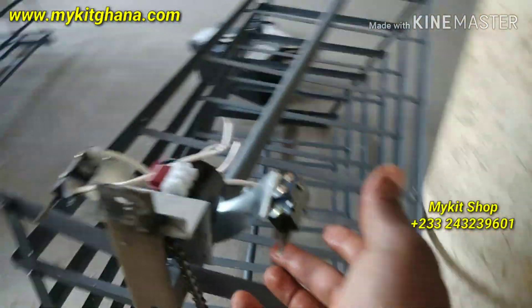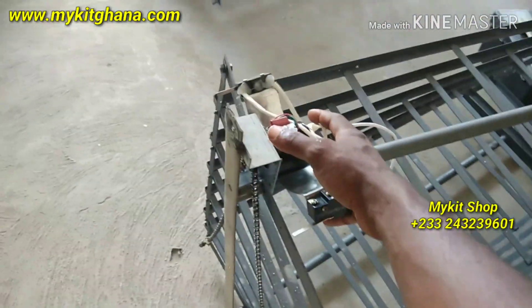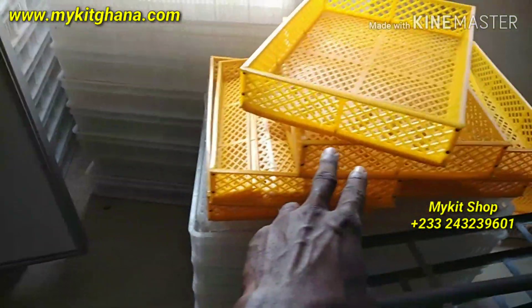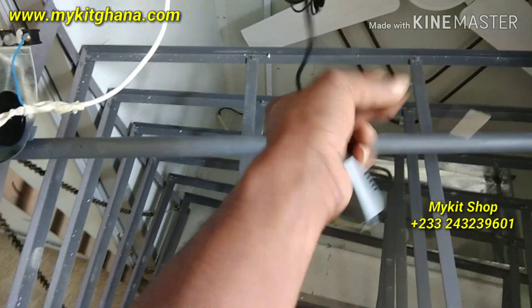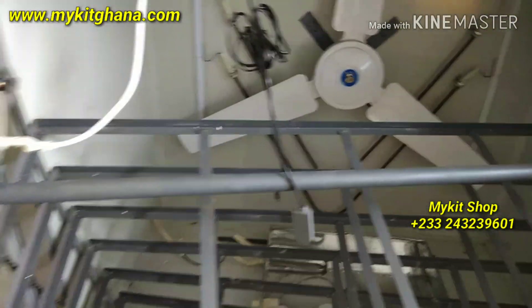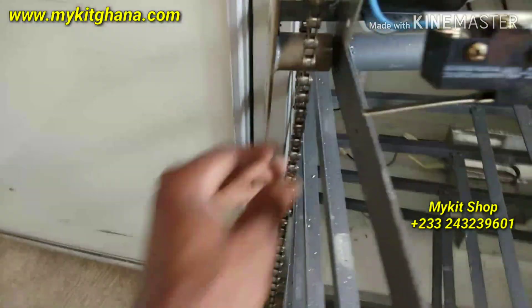In Ghana, Accra. And if you want the turning system complete, you know, with everything already set and wired, we have them available. So do well to visit my kid's shop. Over here we have a lot more stuff — the hatchery baskets and then the sensors. If you want the sensors alone, we have them. If you want them with the motor and the limit switches, you can get all these parts at my kid's shop in Accra, Ghana.